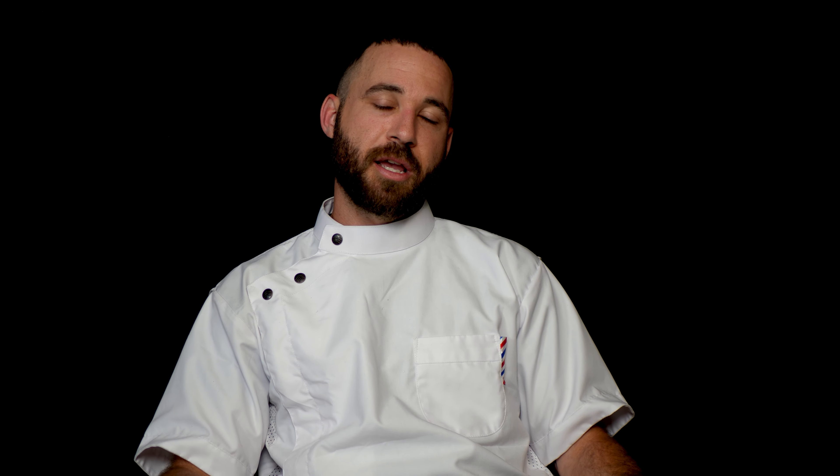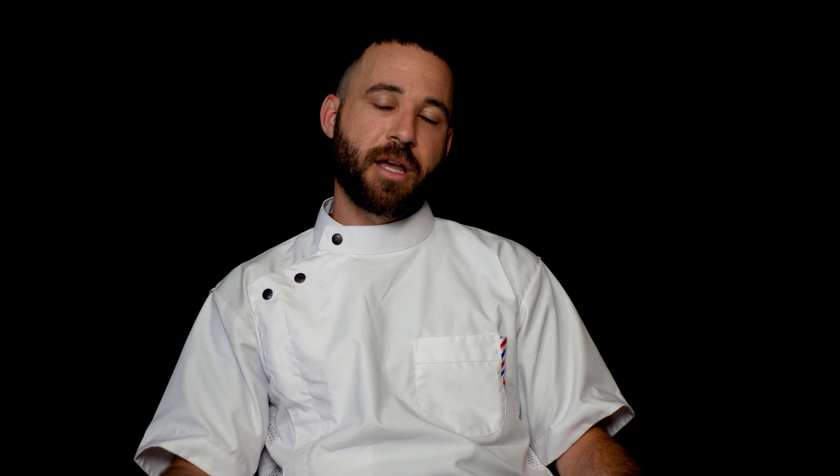Shark Fin has a shear for everybody — whether you're looking for a swivel or a non-swivel, a five-and-a-half inch shear up to a seven, and the different types of blending shears we offer as well. There's something out there for everybody. If you have anything you'd like to see in the future, hit us up on Instagram at Shark Fin Shears.